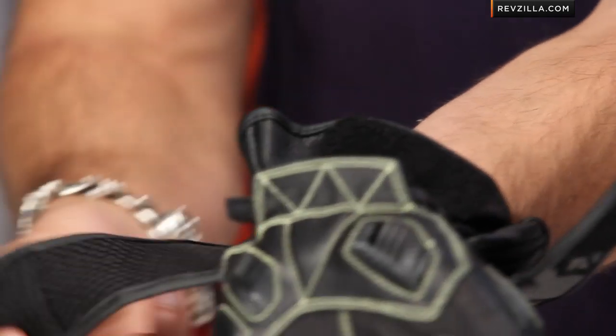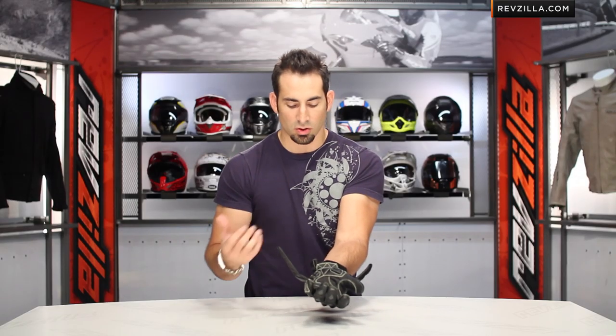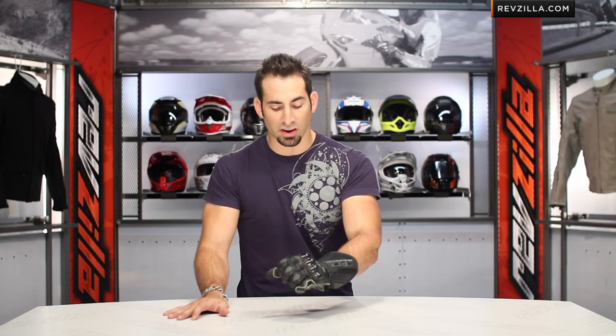On the inside we have this 3D material, a bubble liner style, which allows area for air circulation so perspiration and sweat can make its way out. Here's how the wrist cuff works — one cuff, two cuff. Very comfortable.